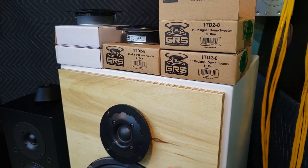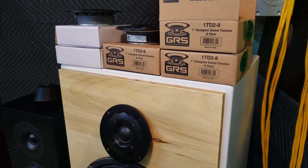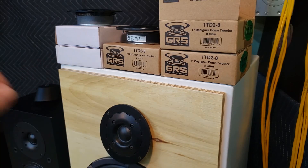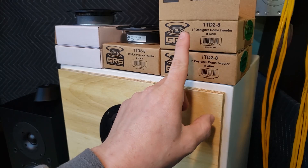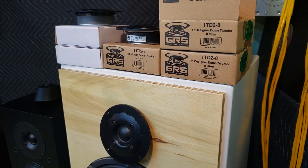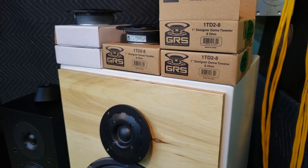I initially ordered two of these for the speakers and had a buzzing issue with one — the other one didn't really seem to do it. So I ordered a third one, because maybe you just get a bad one once in a while. I very rarely get defective speakers, but it happens. I put it in and it does the exact same buzzing issue we'll get to here in a minute.